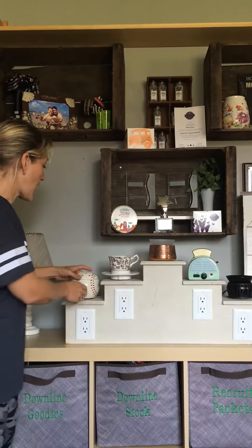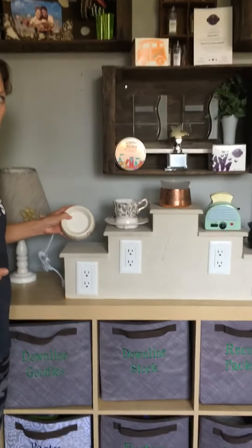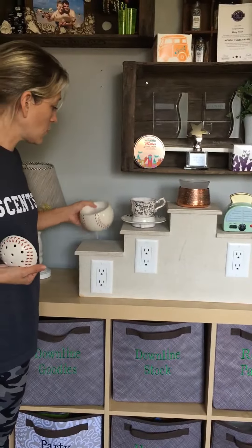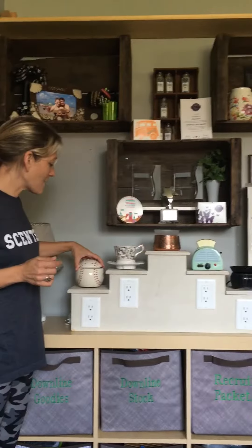Some of them don't even have that little element that you've seen — on some of them it's built right in like this. One of the features with Sensi's warmers is a lifetime warranty. If this ever for any reason stops working for you, it is 100% covered. So keep that in mind when making your purchase with a Sensi warmer.